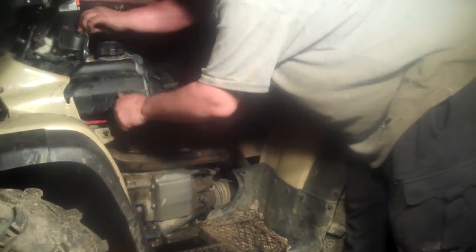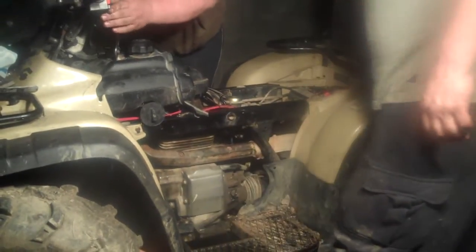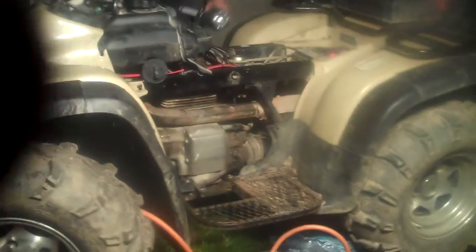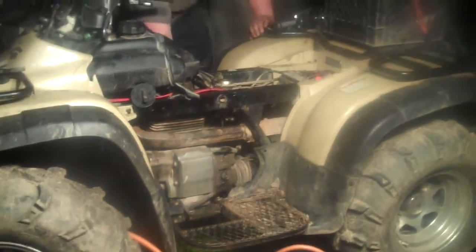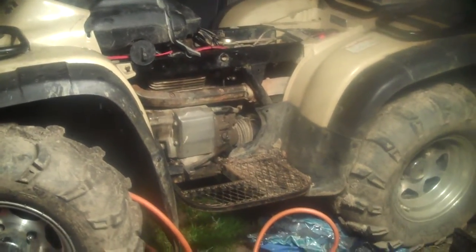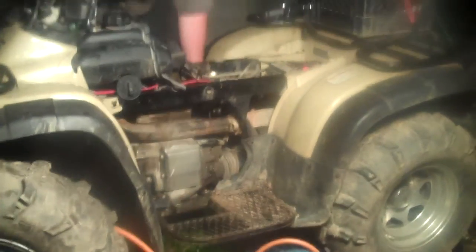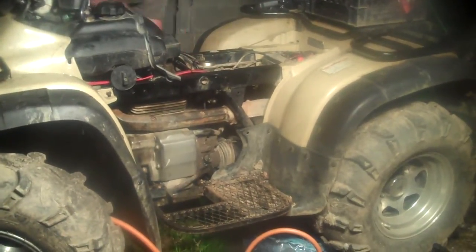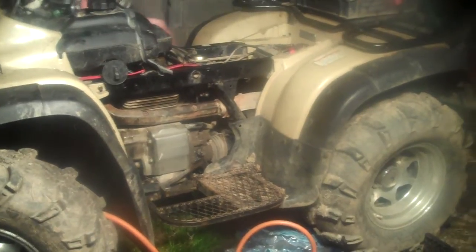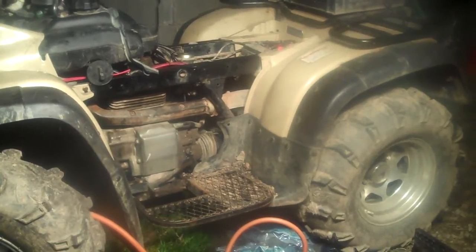Of course this is going to happen — for some reason the electric start on these things does not like to work, so you revert back to the stone age. With brand new piston rings, this is going to be fun. This thing hasn't been started in a month.